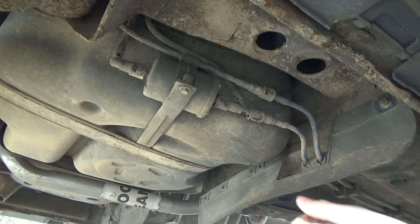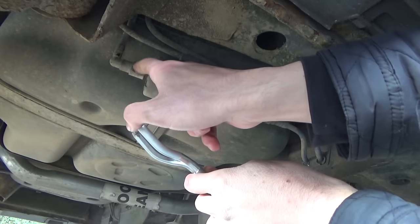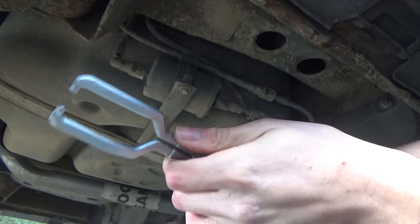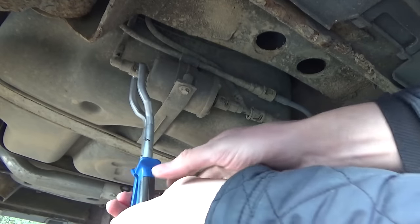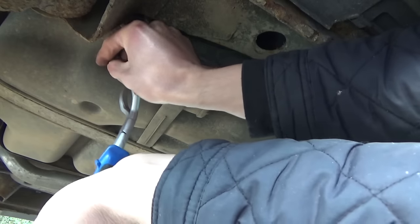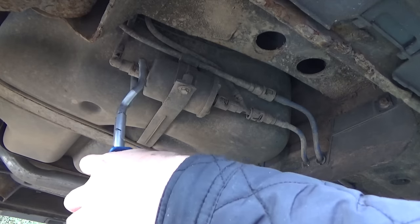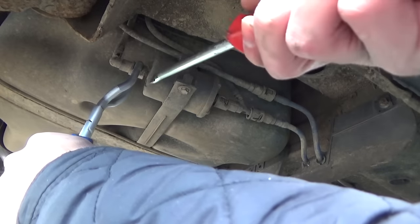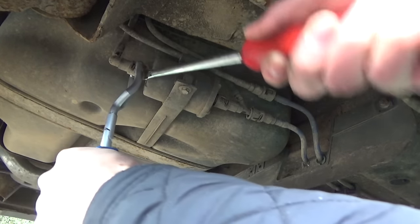The first thing we're going to do is release these pipes on either side of the filter. The pliers push in both clips simultaneously — there's one here and one on the opposite side, which is why you've got the two pincers. Push down on them and that should release the pipe. If they're quite tight, you may just need a flat blade screwdriver to pry it off as well.